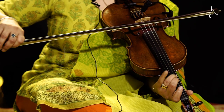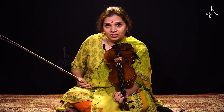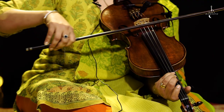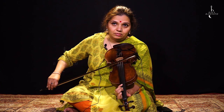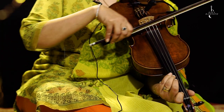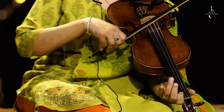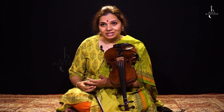Just as Re is Komal on this string, Re is also very close to Sa in the third string. This is another exercise I gave you — you should play this and the last one, as well as this exercise too. So you have these five exercises which you should now start continuing in Raag Bhairav.